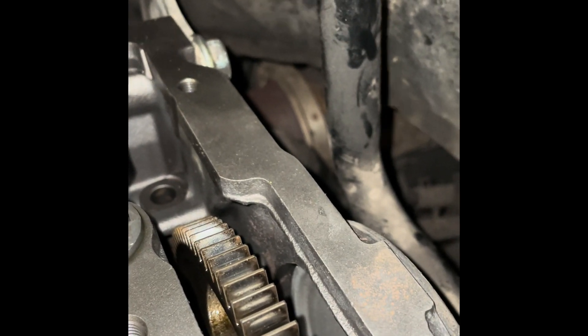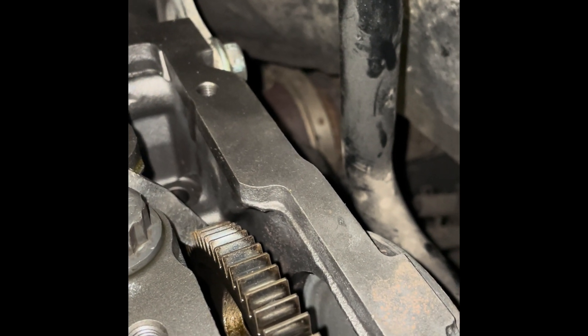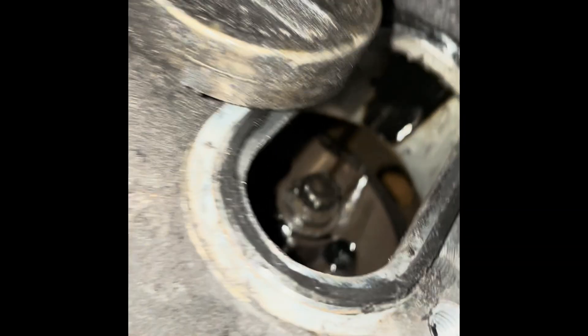Now what you're gonna do is take a screwdriver on the passenger side of the engine, clockwise facing you, and put pressure on the gear. Then reach back and tighten those two bolts up and come back up.